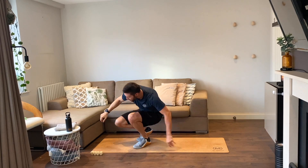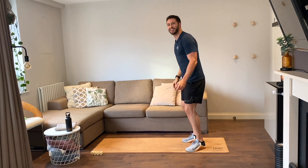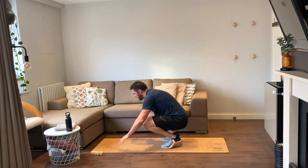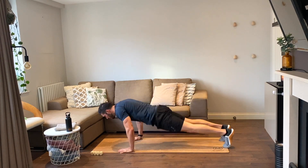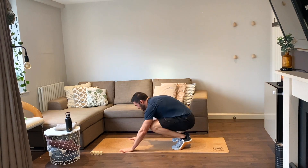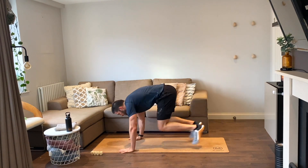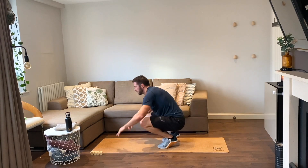Up we go — four burpees, we got this, let's go. Down and up, one, and up, two, lovely, two more — good, last one. Good, wicked!